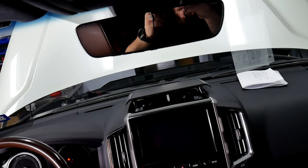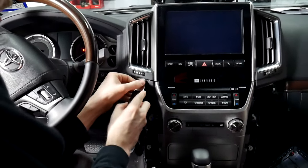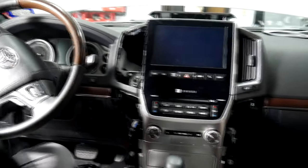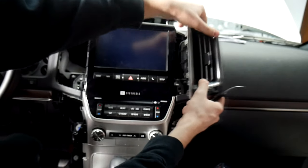The next thing we're going to take off is the vents down here. All you need to do is get your pry tool in there, do the top and the bottom, and just pull right out. Same thing with this side — pops right out.